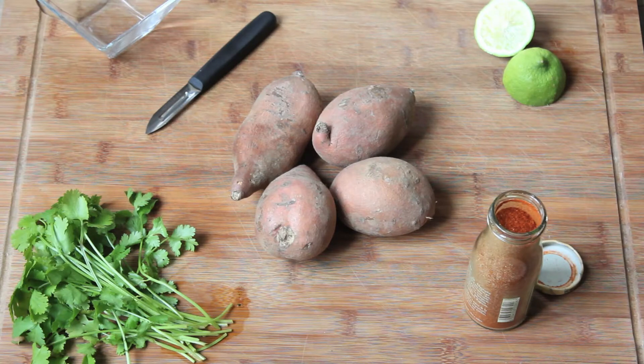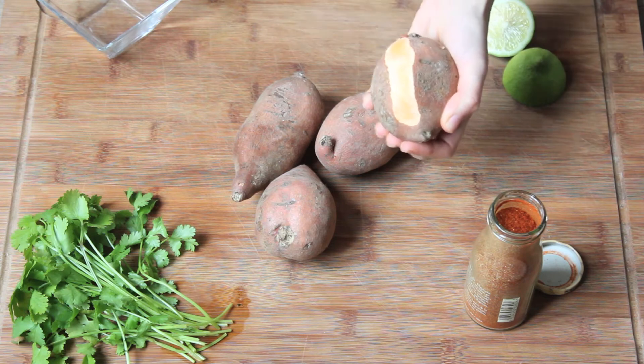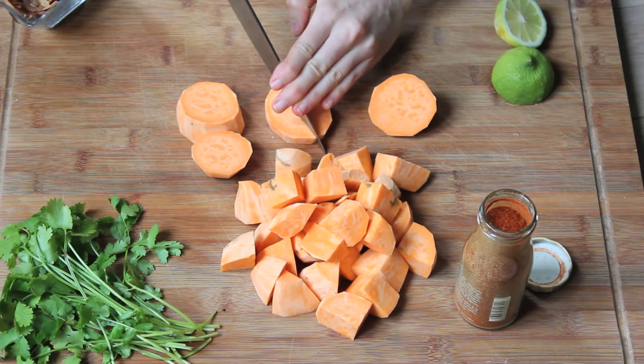Pre-heat oven at 200 degrees Celsius. Clean and peel potatoes, then cut them into even sized chunks.